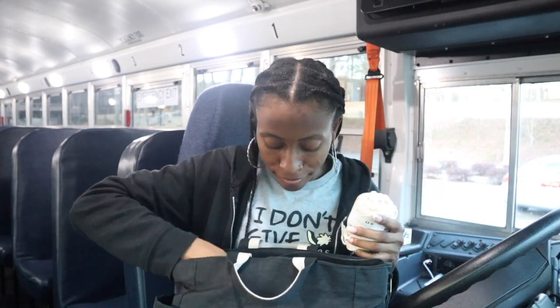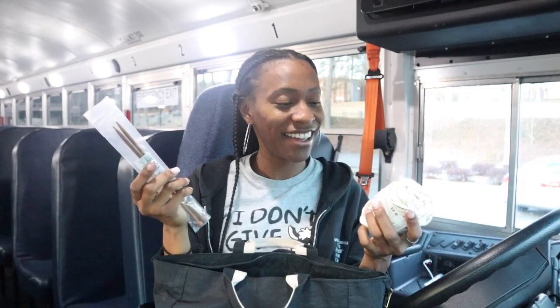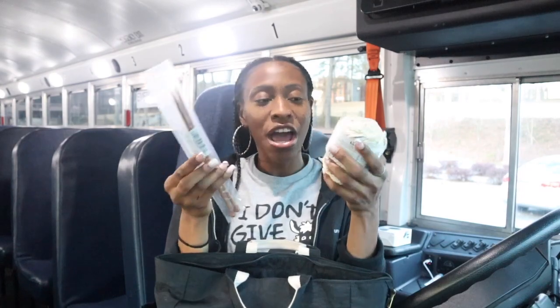Hey y'all, what's going on? Nell Shalvini here, welcome back to my channel. So here in my work bag, I brought something with me — I want to get y'all involved, I want y'all to see my beginning stages. Here in my bag I have some yarn and I have some needles.